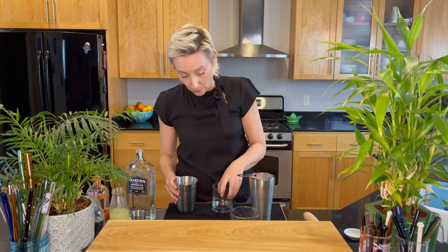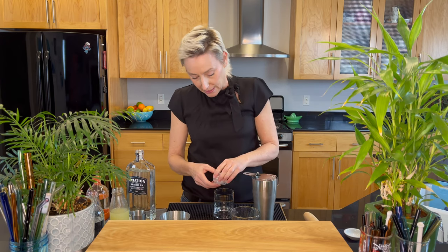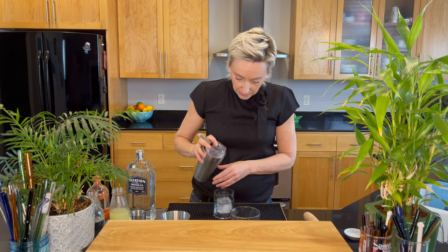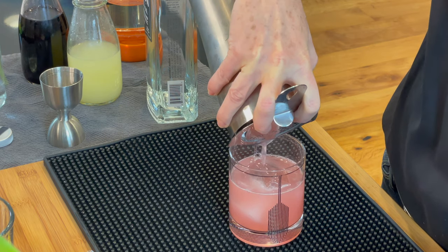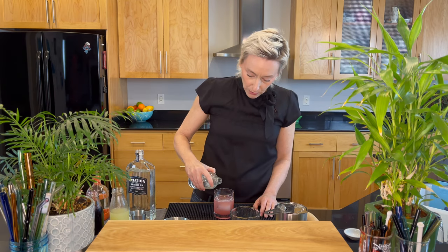We're going to get a rocks glass here. I have a big piece of ice, I'm gonna get that in there. And then let's strain this into our cocktail glass. Next, we're gonna top that with seltzer water.